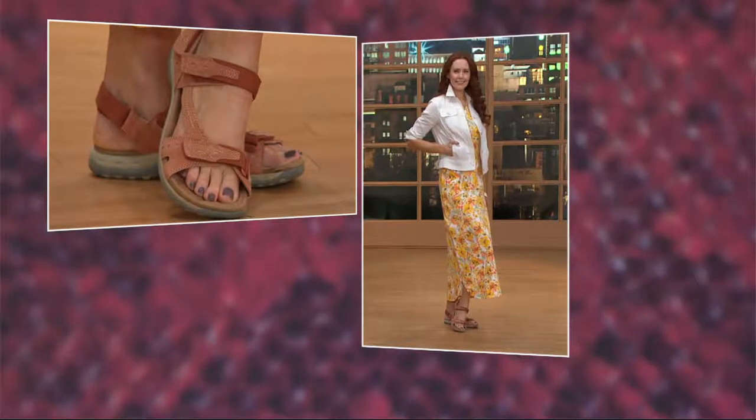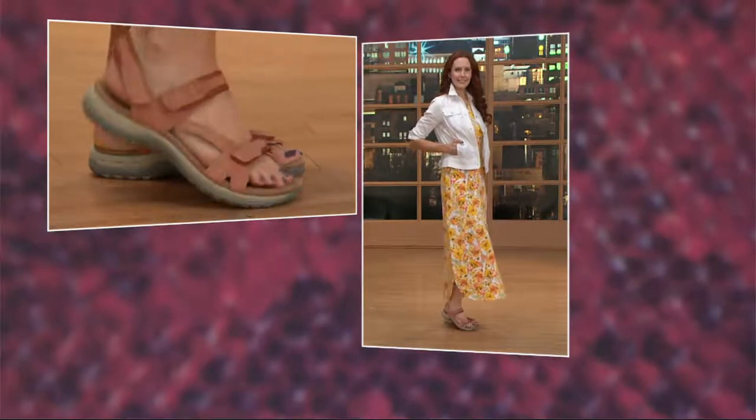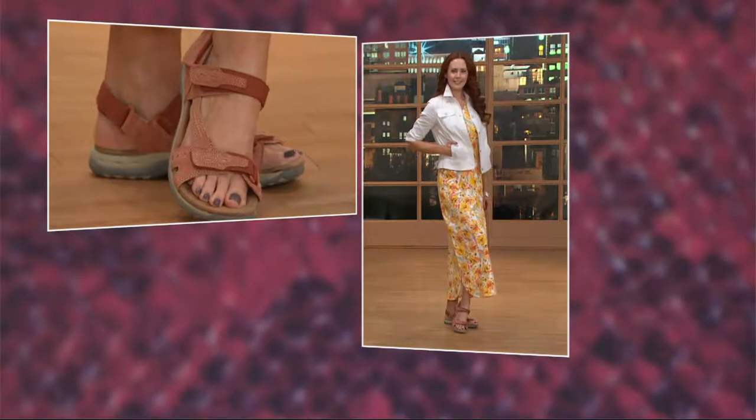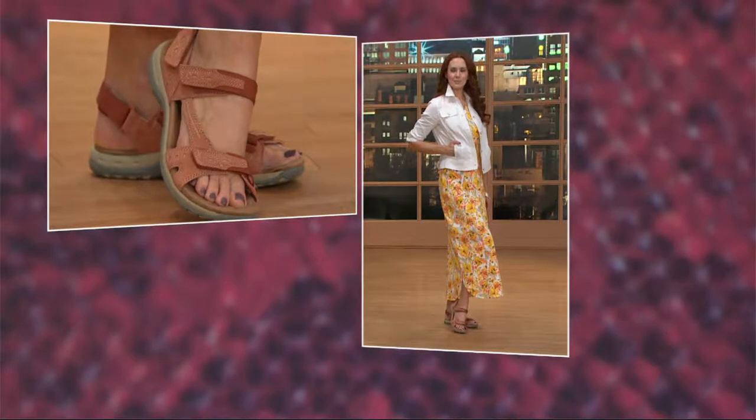It's a really soft orange. And the inside of this — another thing I love — a lot of sandals in the summer don't feel good because the inside isn't very comfortable.